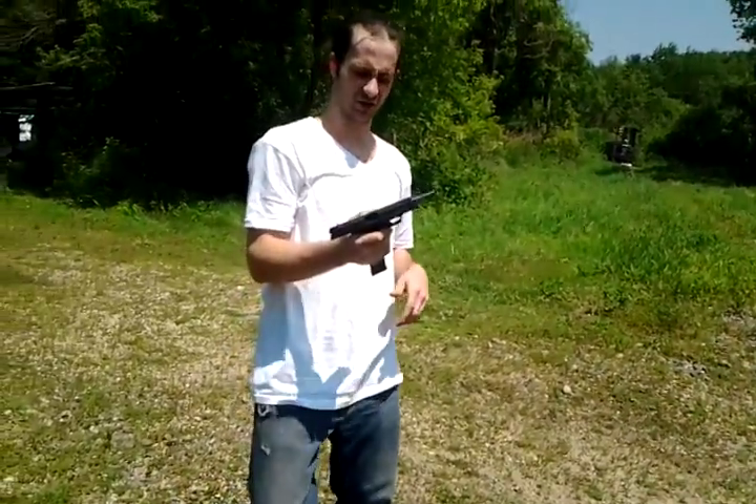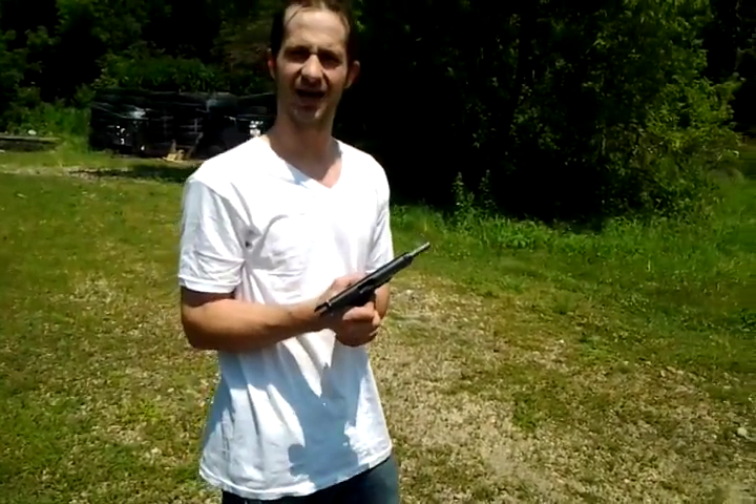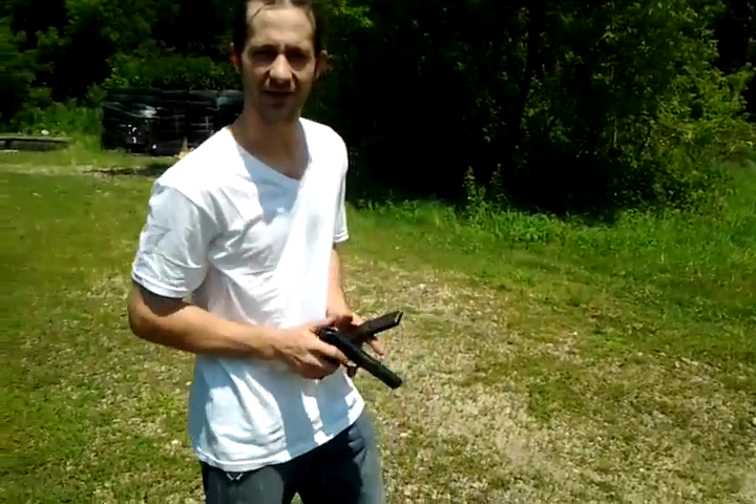Alright, I think that was 12 — unless I miscounted, but she went flawless. Let's go for 13. Right on. Thanks for watching.